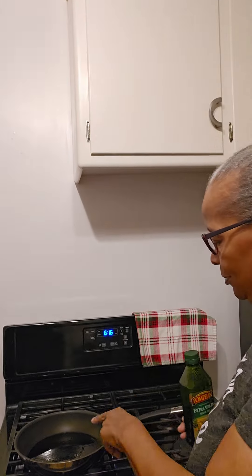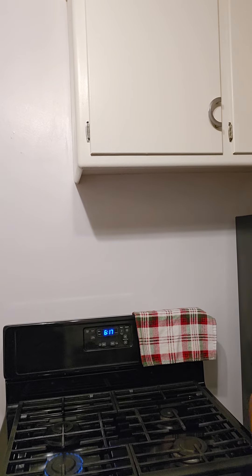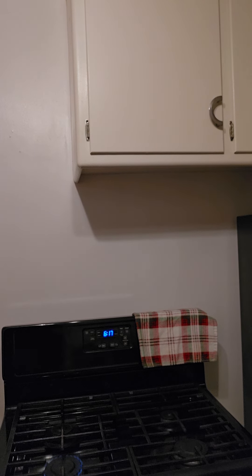Hey guys, how you doing today? We're getting ready to do that Italian sauce we talked about. I've got some extra virgin olive oil in the skillet. I'm getting ready to add some — I think I got a little too much, let me get rid of a little bit of it.